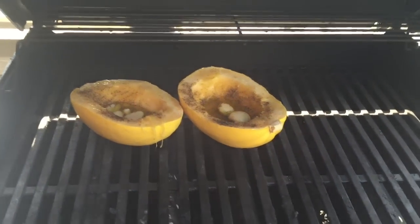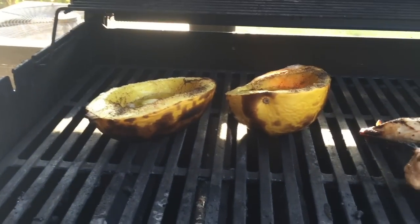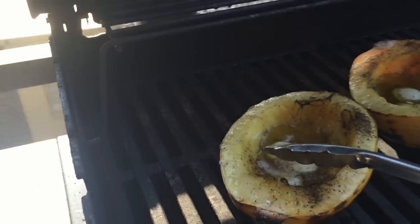Alright guys, as you can see they're ready to turn. I got some chicken on too — they get a little bit crusty but I'm going to show you here.